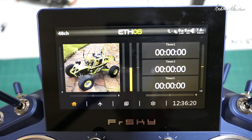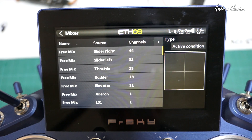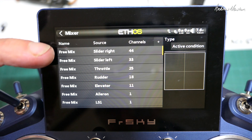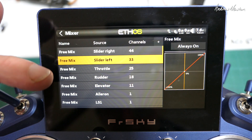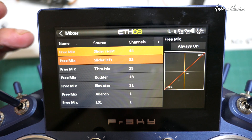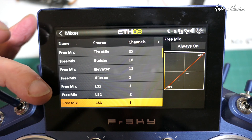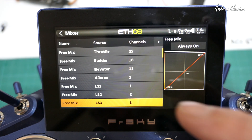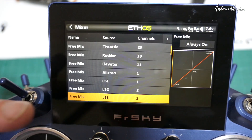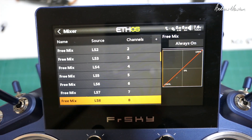Let's have a look at the model setup. If we go to the mixer, you can see I just have three mixes for left slider, right slider, throttle, elevator, and aileron — all pretty normal setups. But then we have 44 mixes for channels 1 through 44 using logical switches, up to 44 of course.